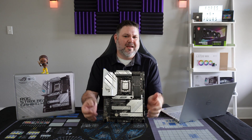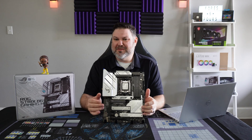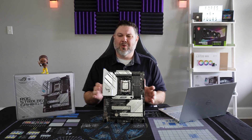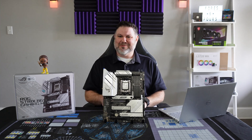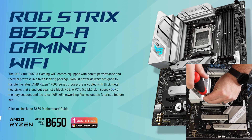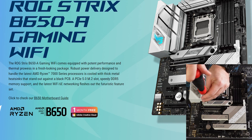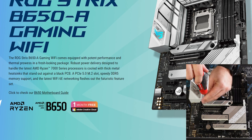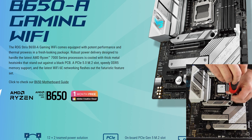As always, let's take a second to look at this board up close while we jump into some of the marketing materials provided by ASUS before we dive into our thoughts on whether or not this is the right board for you. The ROG Strix B650-A Gaming Wi-Fi comes equipped with potent performance and thermal prowess in a fresh-looking package — and by fresh they mean virtually identical to every Dash-A board they've released for the past three years.